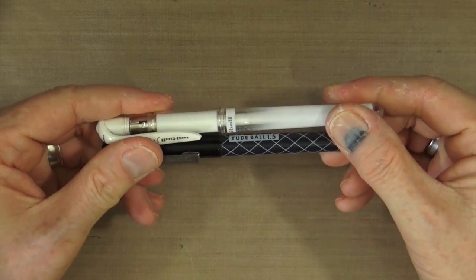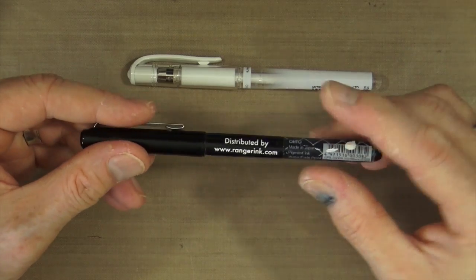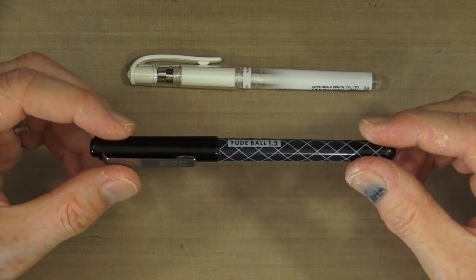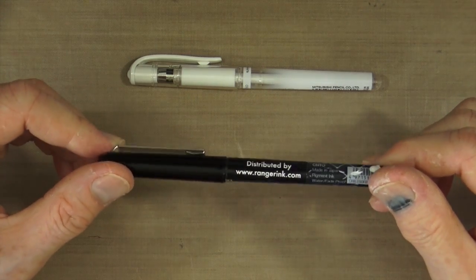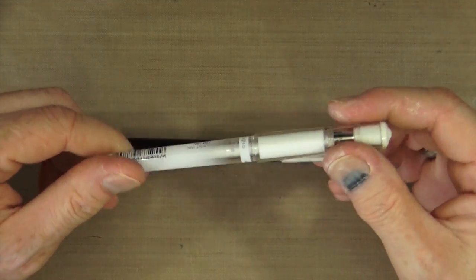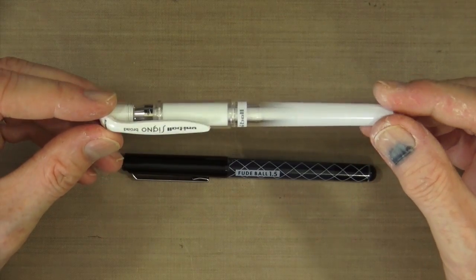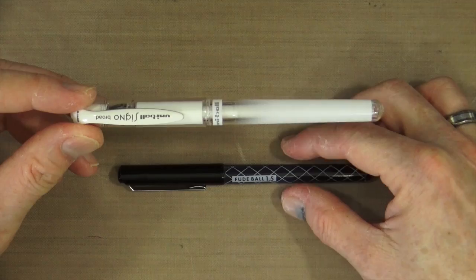These are opposite sides of the spectrum. The black one is the Fude Ball pen — or Fude Air Ball pen — distributed by Ranger Inc. Out of all the permanent pens I've used, this one works best for writing on acrylic, on matte medium, on any kind of non-porous surface. On the other side, the Uniball Signo Broad White Opaque Rollerball Pen from the Mitsubishi Pencil Co. does exactly the same thing as the Fude Ball pen, but in white. This one performs best overall for writing on those types of surfaces.